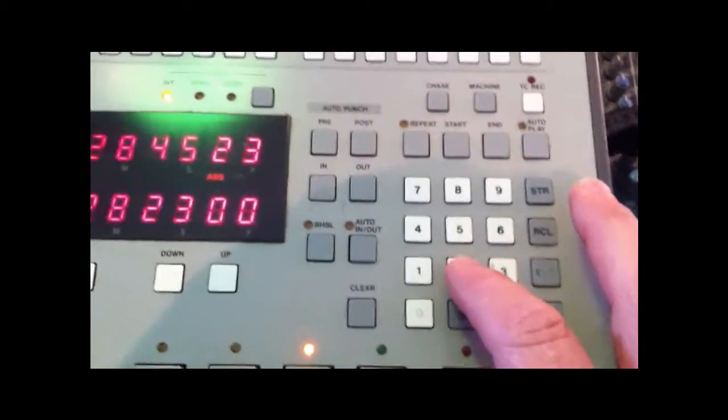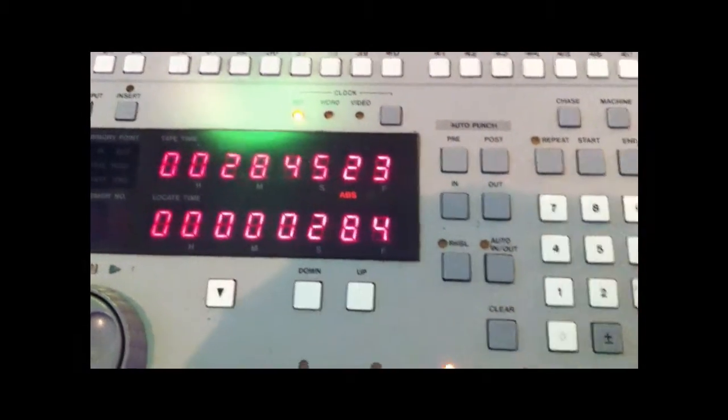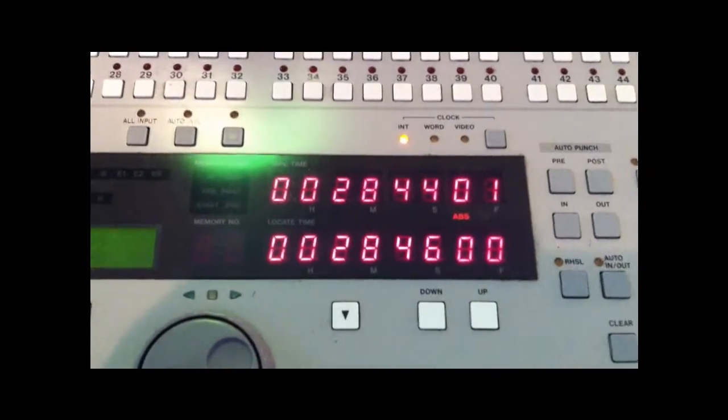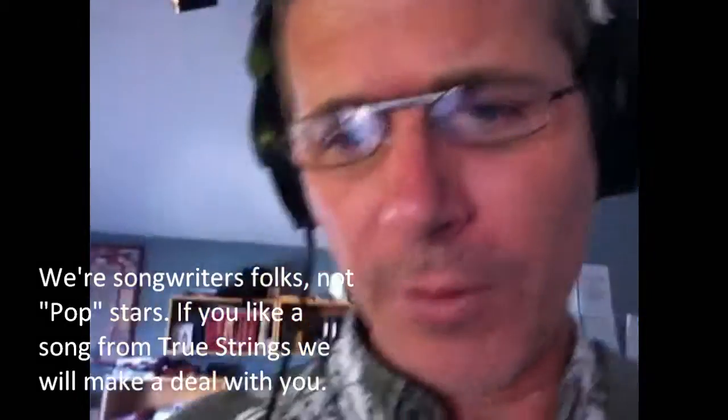So what I'll do is set my board up, punch in 28:46:00, hit locate, and it'll start working its way toward that spot. At True Strings we use the AKG Perception 420 microphone. I often like to set my station up with my lyric sheets out and my pencil. I'll use and employ this Tascam RC30P footswitch as a hand switch, set it up right here on my podium, so I can use it to start the recorders without having to be at the board itself when I lay down a vocal.